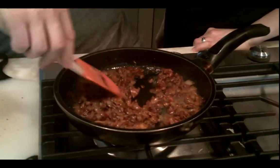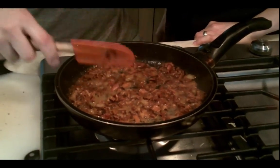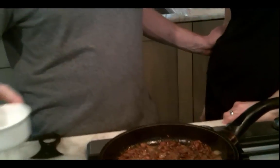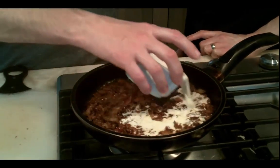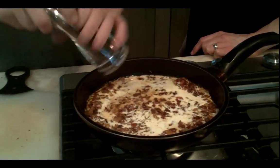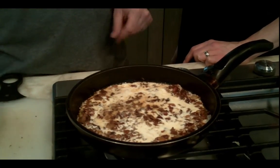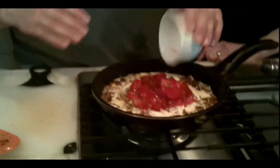Of course, you can use de-alcoholized wine, but you should know if you are sensitive to alcohol — if it makes you dizzy or whatever — then you can use no wine. What you got there, Eric? This is a cup of cream. And I'm going to add a little bit of salt and pepper. And we're going to add our cup of diced fresh tomato, because this is a rosé sauce, after all.